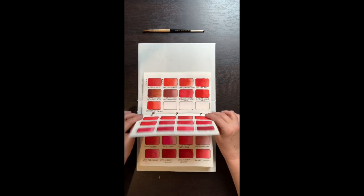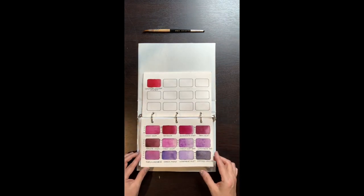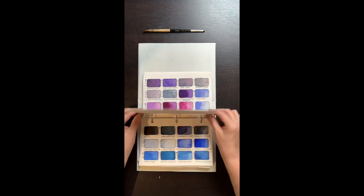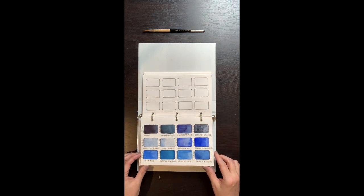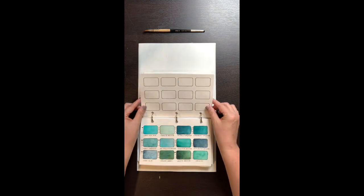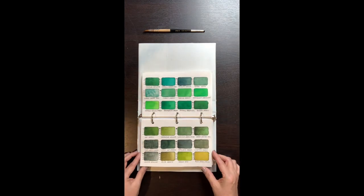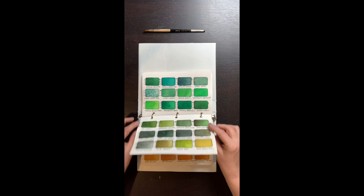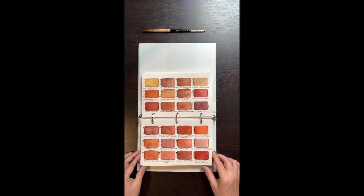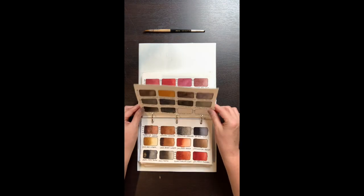I use mostly cold press Arches paper, either 140 pound or 300 pound, and that's what I used in my swatch book. It's important to test your paints on the paper you plan on using, because all paints lay down differently on different papers, and granulators in particular behave very differently between cold press, hot press, and rough paper. Flipping through my swatch book, it gives me at a quick glance the color options available. You really can't tell the color of a paint by the ribbon on the tubes, and painting small swatches gives me a realistic idea of what each pigment looks like, including transparency and granulation.